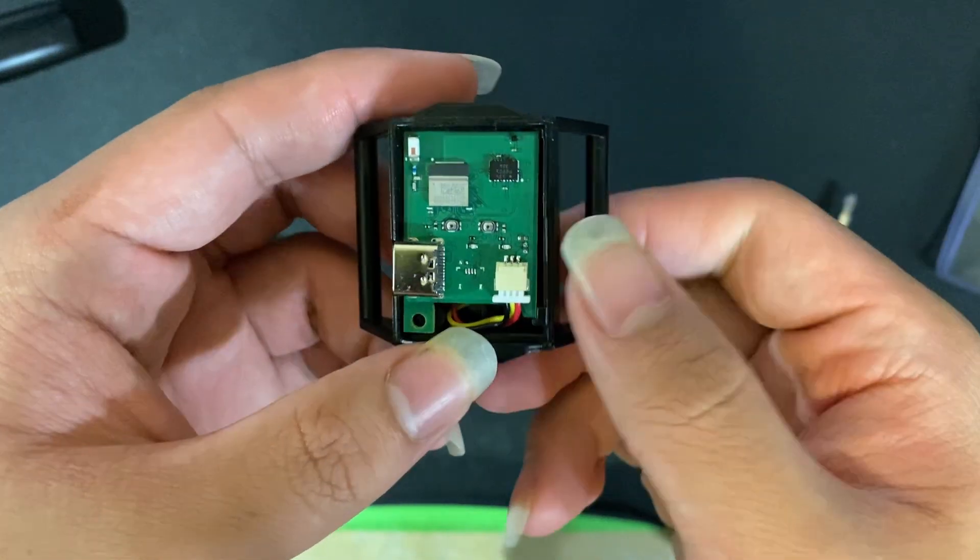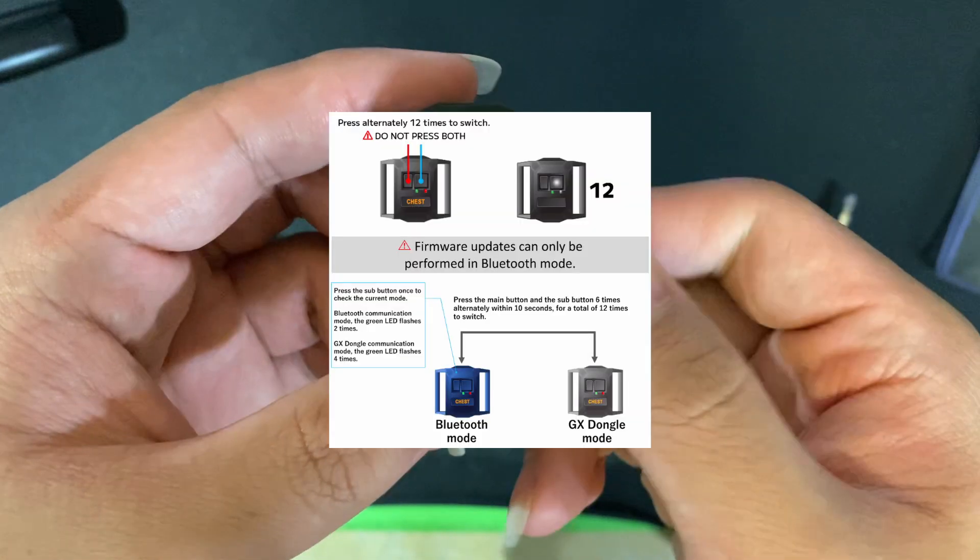In terms of communication modes, 12 alternate button presses switch between communication modes — Bluetooth to the dongle and vice versa.